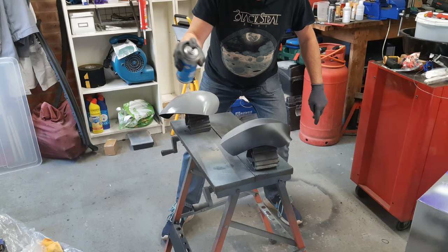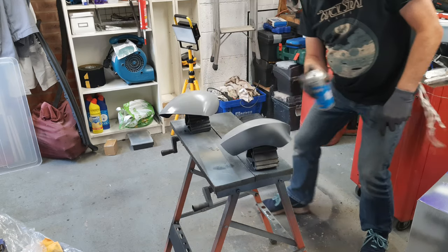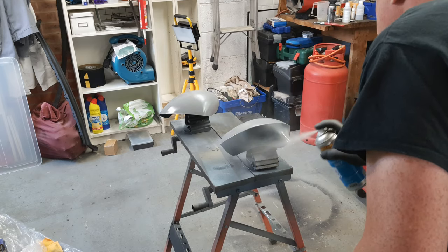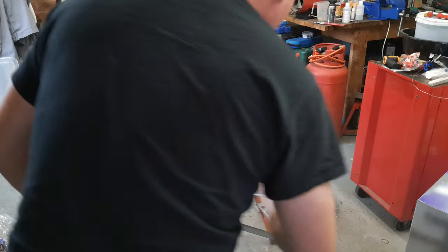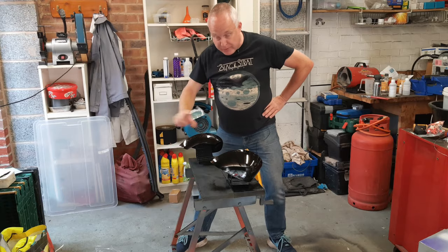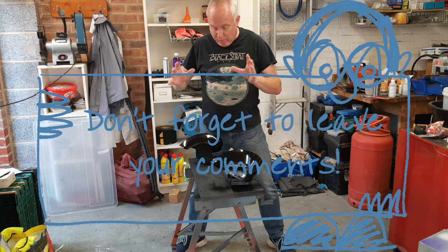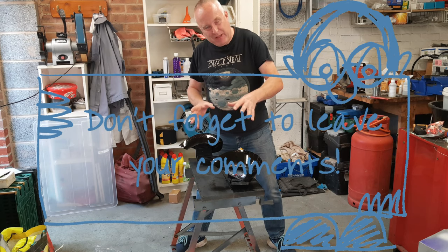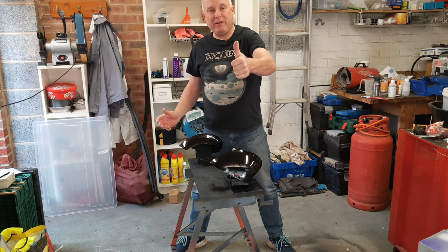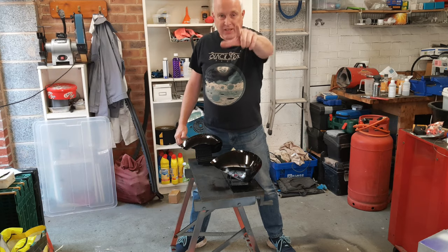From here on in it's just the same as painting any other part: light coats at 10-minute intervals, then between different paints about half an hour's rest. When you've put the final clear coat on, leave it for two hours to flash off, and then if you can, bake it at about 60 degrees C for an hour. The actual painting itself is much the same for plastic as for anything else, but you now know the special treatments that plastic parts need in order for paint to stick properly and last. I hope you found this video useful — if you did, please give it a like, and I'll see you next time.